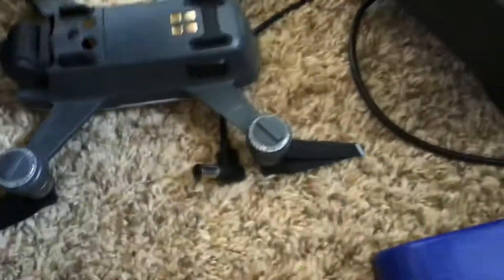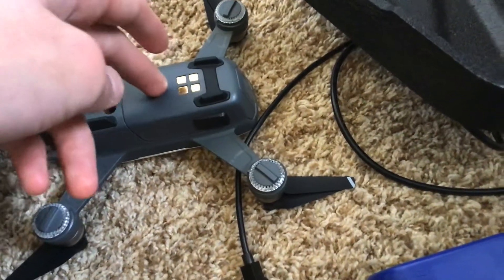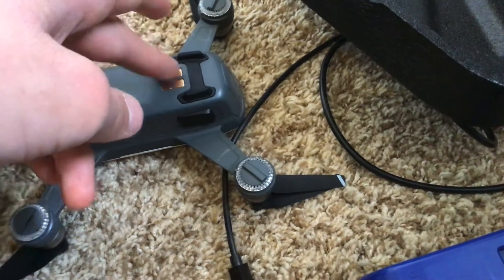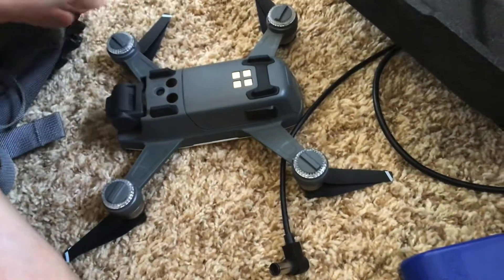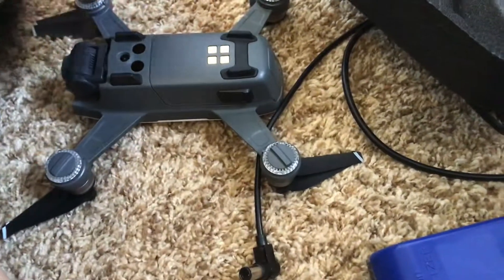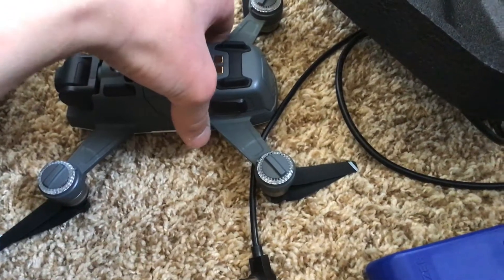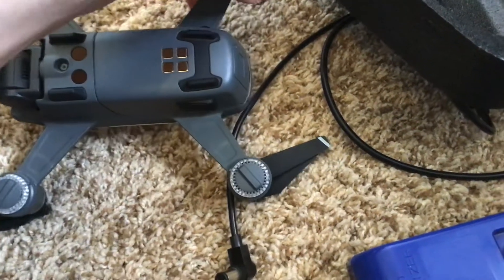So what happens is that the compass — if it goes near a magnet, it can get magnetized. And it'll get ruined, and then it'll make the compass not work very well.